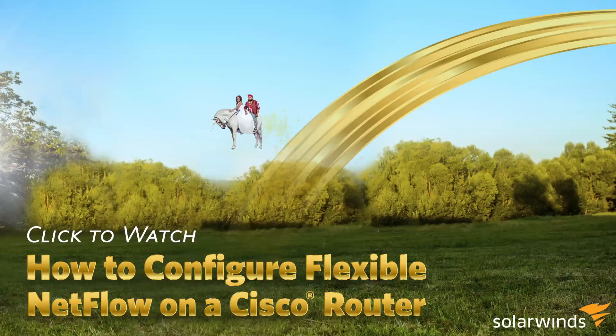You know what I love more than unicorns? Magic unicorns — that's my jam!